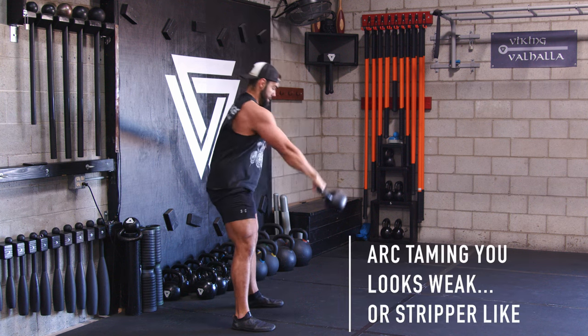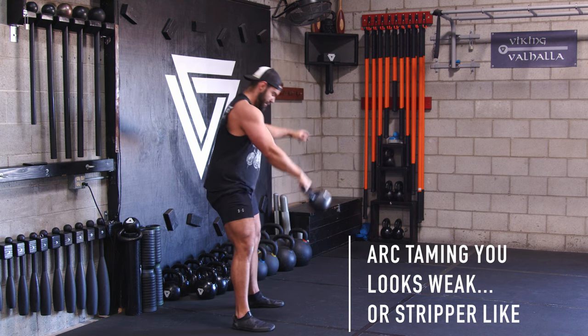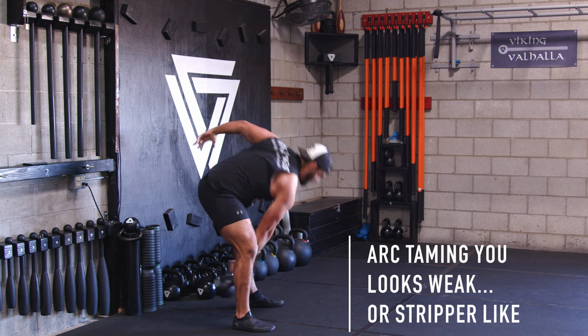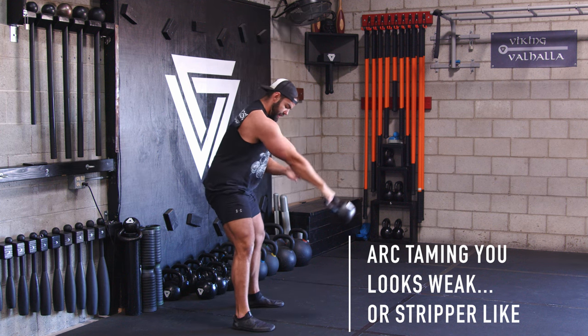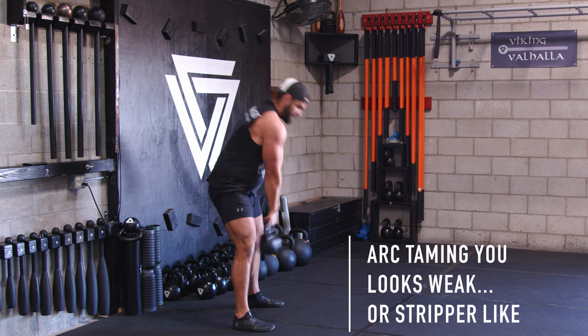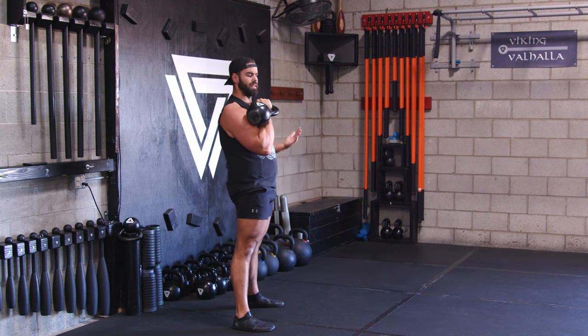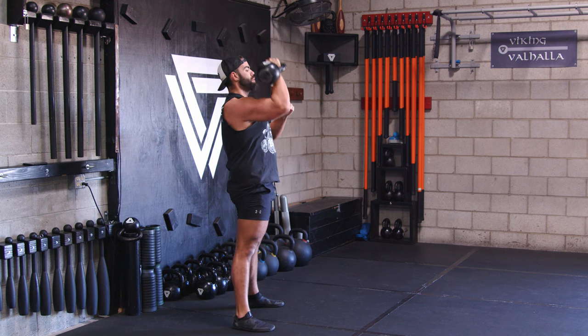When the arc is taming me, I'm rotating too much, pulling it long, using my hips like a stripper, just going back and forth and letting the bell go above and below my knees. So think: keep that bell above the knees. Good technique — punch through, clean, tight pause right there; punch through, pull it back down.